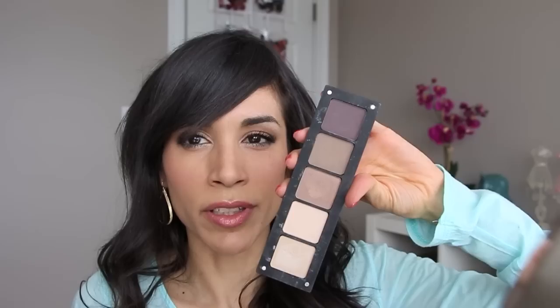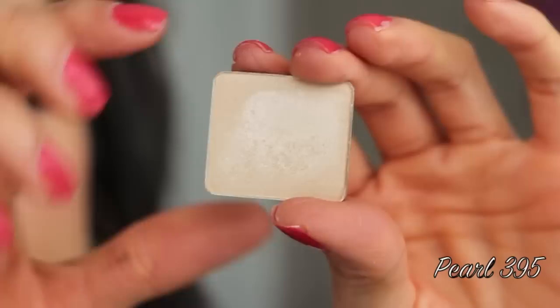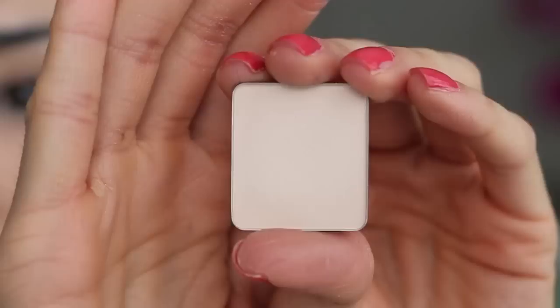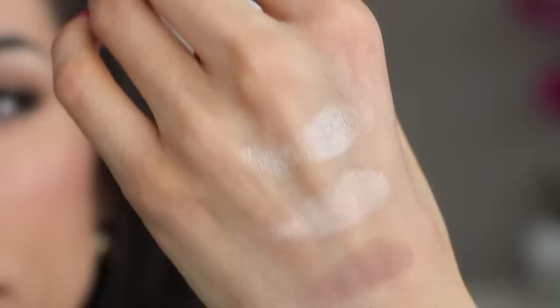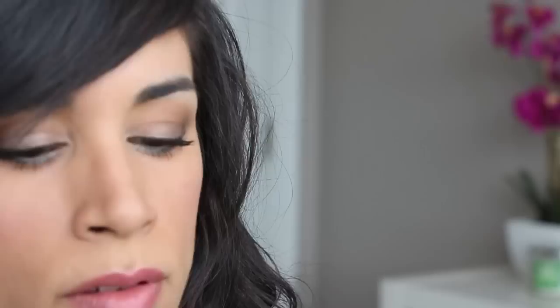I basically made a naked basics palette — I didn't want to have to purchase it because I already had these shadows. This is Pearl 395, this is Matte 353, this is DS461, this is Matte 342, and this is Matte 378.